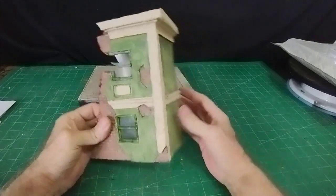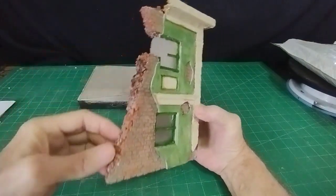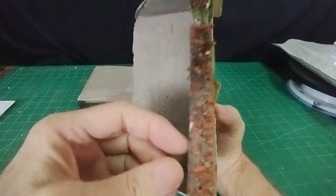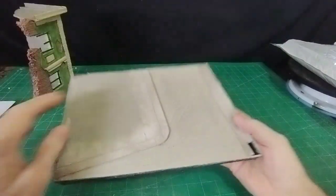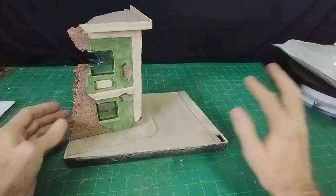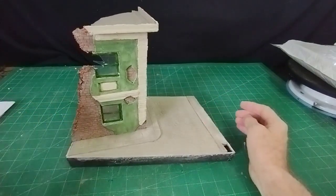Finishing the house off now — I've painted it up, although I may weather it a little more as it's still a little bit new-looking. I put a couple of window frames in, and for the broken wall I just broke up the bricks I'd made for the front and put them on the side — that represents the broken wall quite nicely. The house is done. I made the base, put in a cobbled road and corner pavement, so the house will sit there, and then I'll put a telegraph pole in and just one or two sundry items to finish off the whole thing.